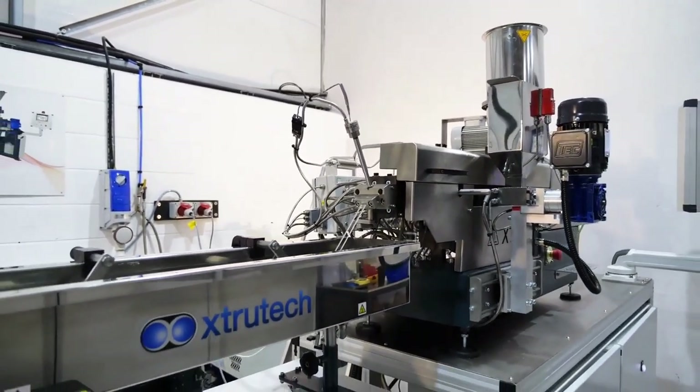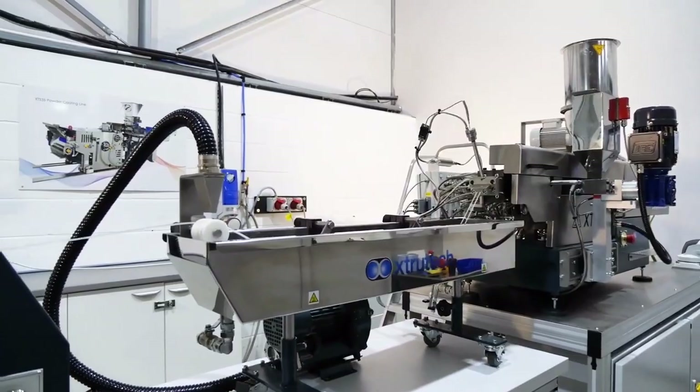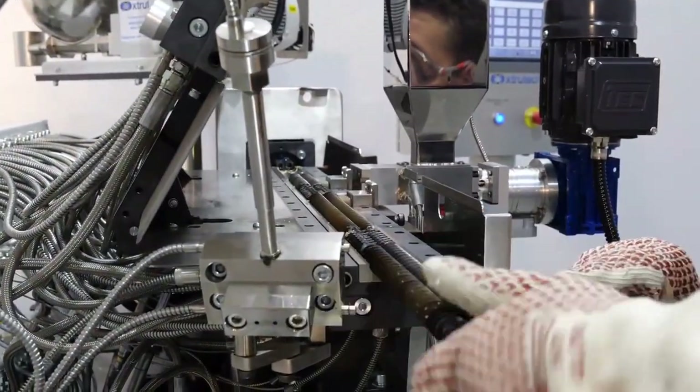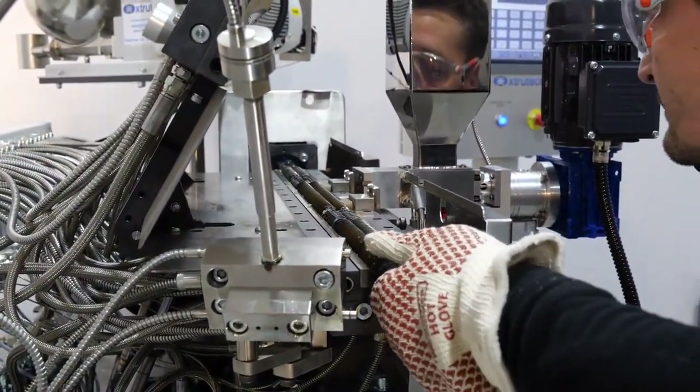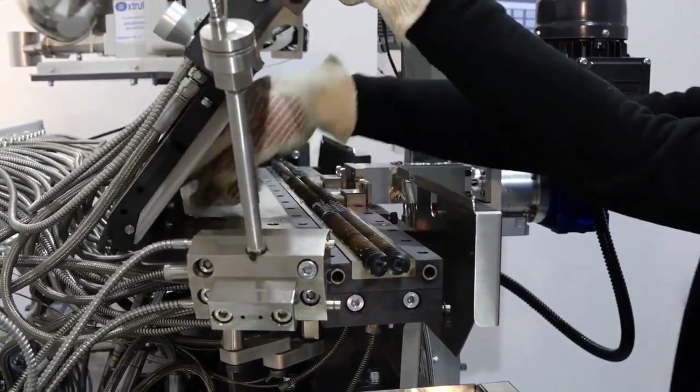The strands are fed down the line to the XTS Benchtop Pelletiser where the strands are cut into 3mm pellets. Shafts, screw elements and liners can be cleaned and replaced easily with our clamshell barrel to simplify both maintenance and cleaning.